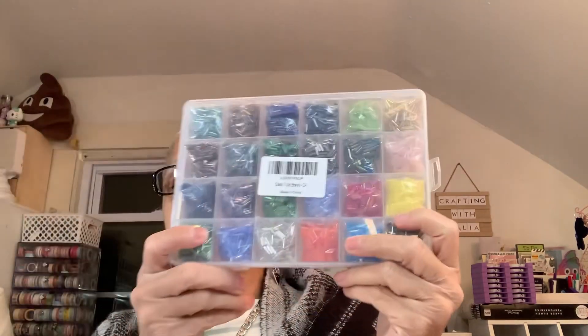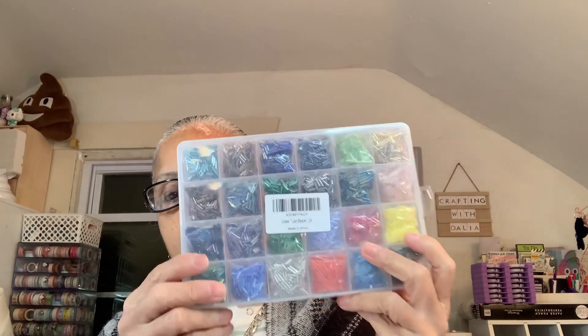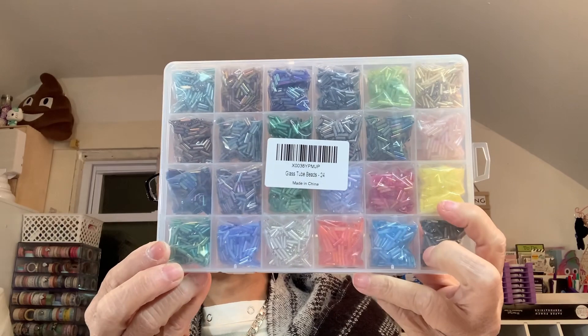From Amazon I received the last bugle beads I was waiting for, so I'm happy to add those to my bead stash.